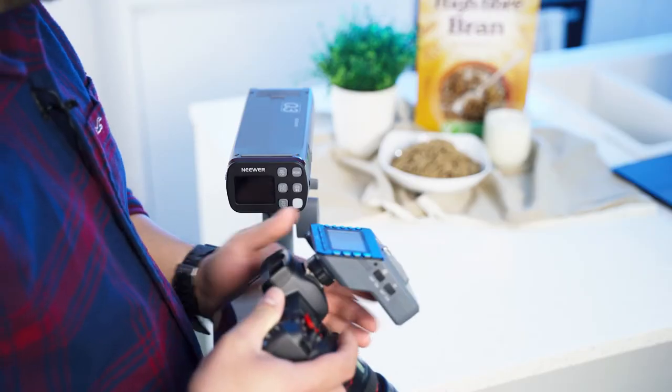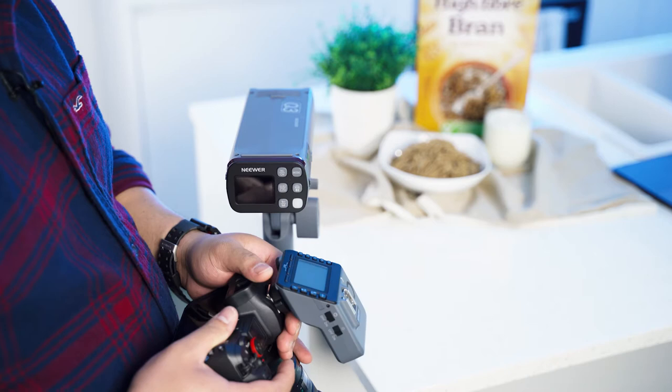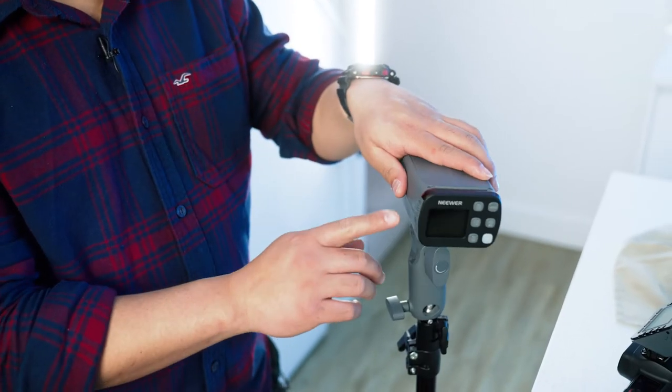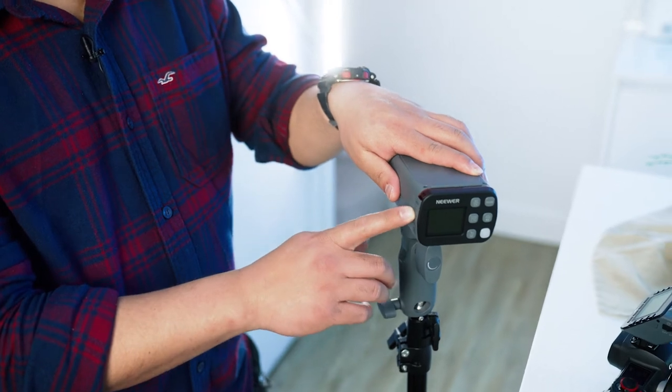The Q flash trigger can control up to five groups of Q3 flashes through a grouping function, allowing for a simple and rapid configuration of the lighting settings within each group.